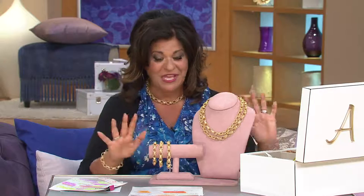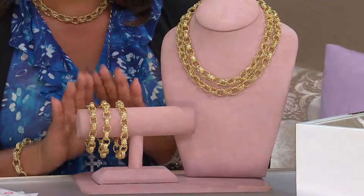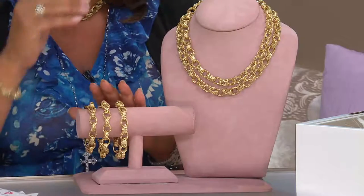This is all gold — not gold filled, not gold plated, not silicone — it's gold. And it's a huge value. With the bracelets, you're going to save over 400 dollars — it's almost 400 dollars off.